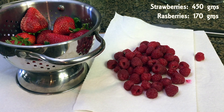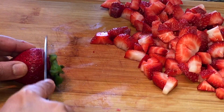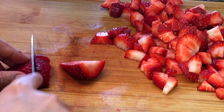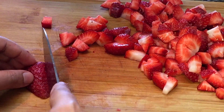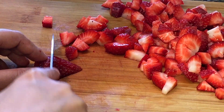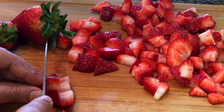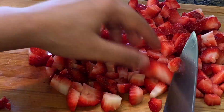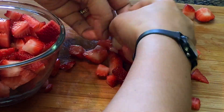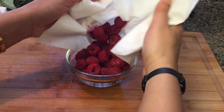Now cut the strawberries into cube pieces like this. We will chop all the strawberries like this. Once the strawberries are chopped, keep them in a bowl. Then shift the raspberries to a bowl from the kitchen towel.